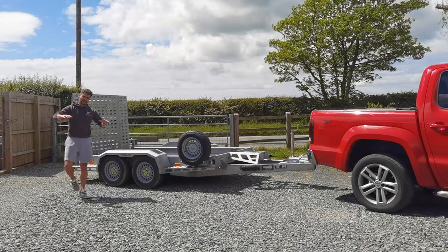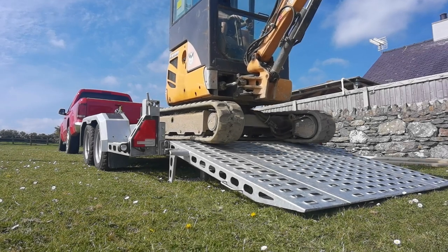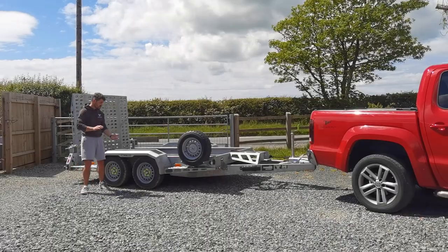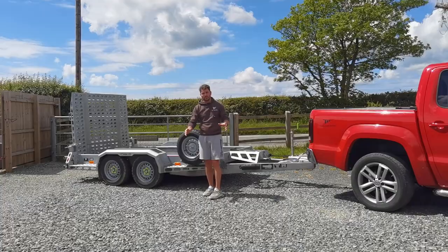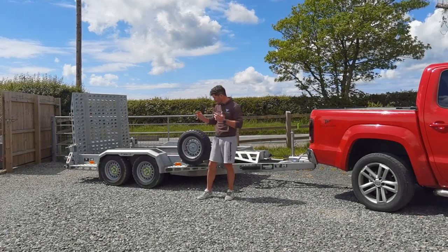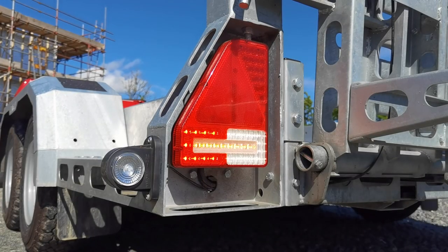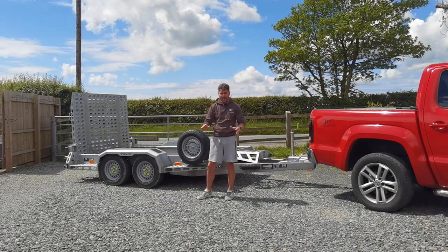The torsion axles allow the trailer to sit lower to the ground, with this one being 380 mil load height. A full LED dual voltage system is included as standard in the whole range, whether you get the base model or the top model — LED throughout.